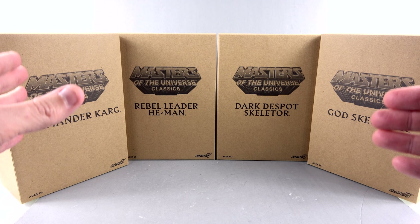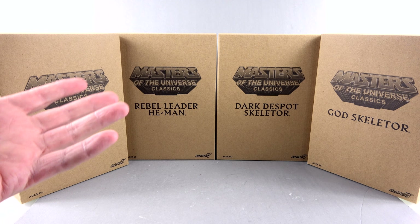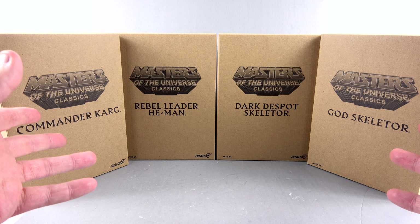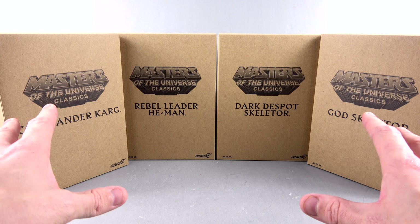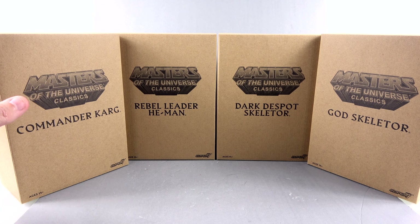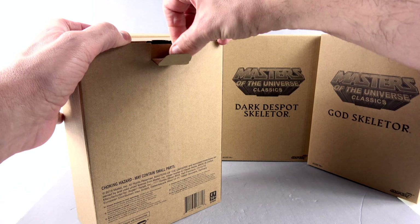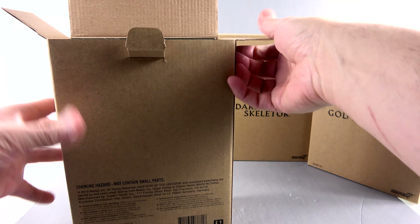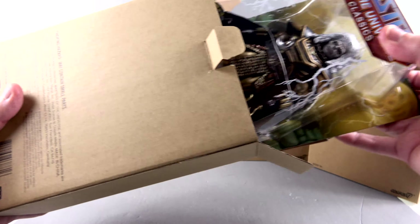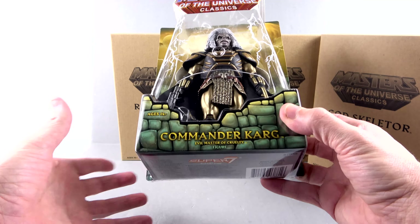One thing that reviewers always say is that we never thought we would get these, and that's absolutely true. I remember reading somewhere that the director absolutely despised Mattel and would never give them the rights to do these characters — correct me if I'm wrong — but once Super 7 took over, all those concerns kind of flew out the window. The packaging is very much like those old Matty Collector ones, with a mailer that's now brown instead of white.